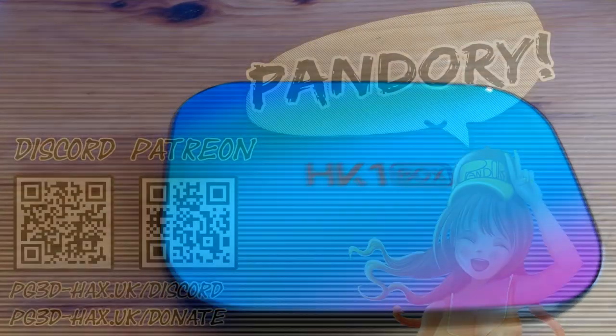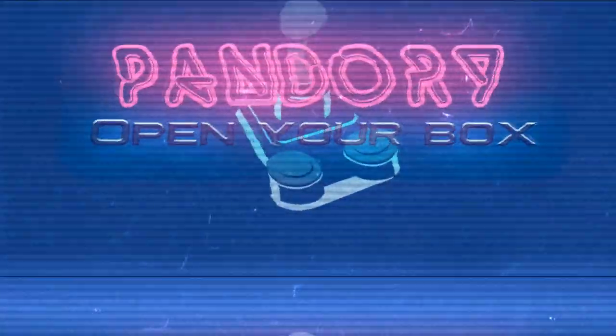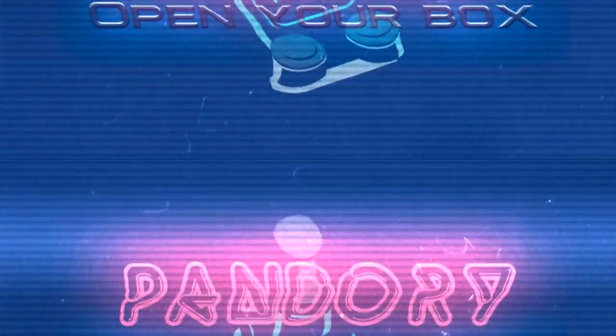If you want to help the channel, please like, subscribe, and affiliate links are in the video description. This has been ImiChicken of Team Pandory, and I'll catch you on the flippity dirt duck. Bye!